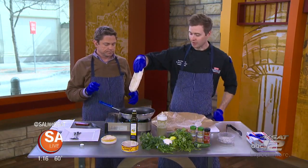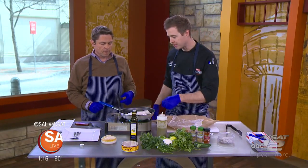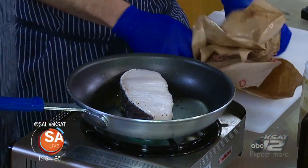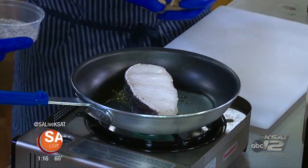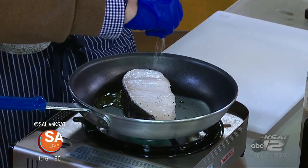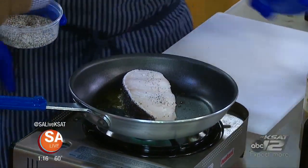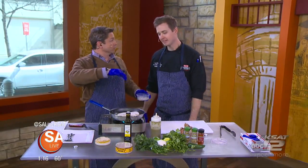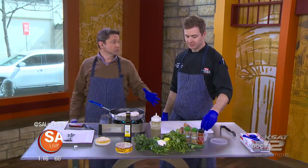We're going to sear the fish here, going to turn up the heat. The good thing about fish is it'll actually start to tell you when it's done, because you'll start to see the somewhat clear flesh start to turn opaque. You were probably cooking during the Super Bowl last night, weren't you? What was your favorite commercial? I think the Christopher Walken Kia ad was probably my favorite by far.